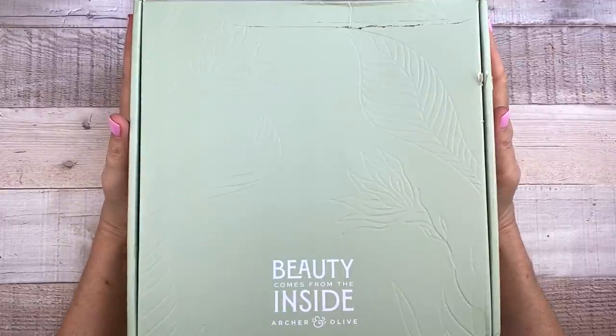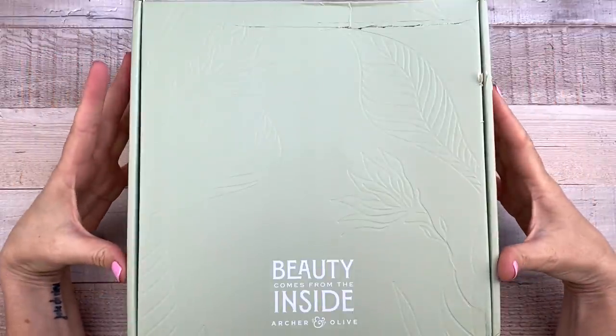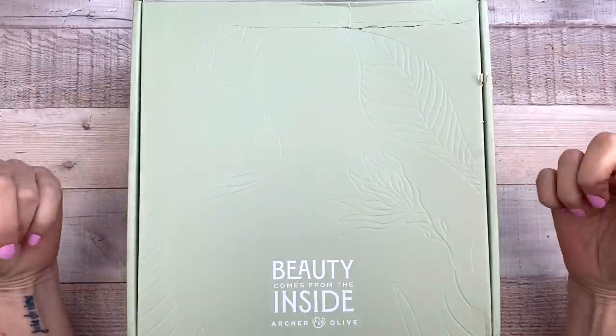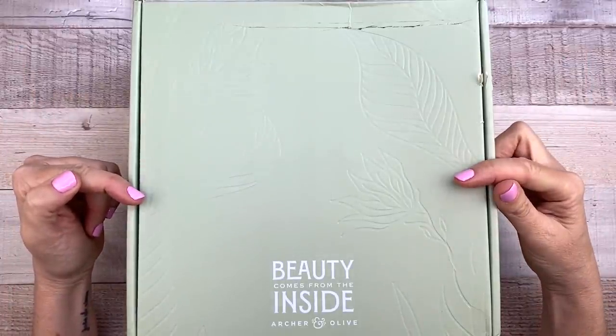Hey guys, it's Mary Ellen. Welcome back to my channel. In this video I'm going to be opening up the June subscription box from Archer and Olive. It just arrived on my doorstep and I cannot wait to see what's inside. So if you'd like to look at it with me, keep watching.